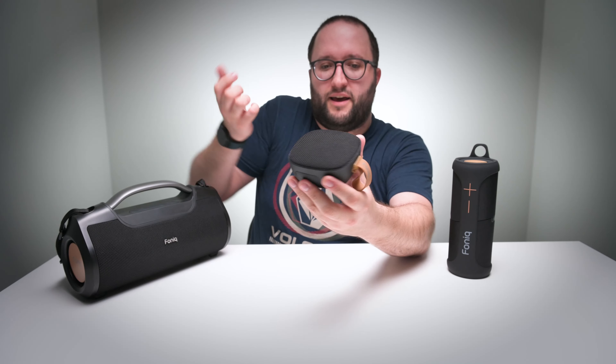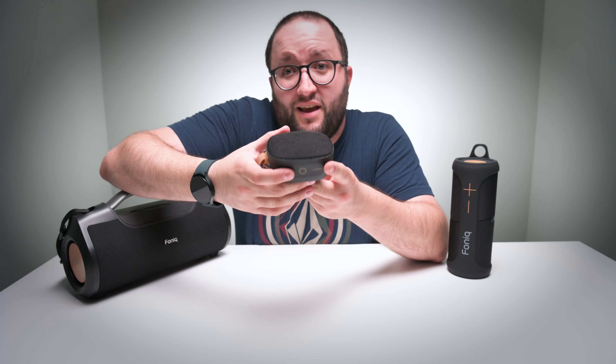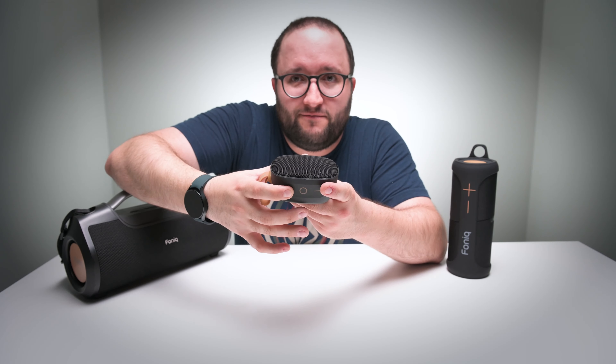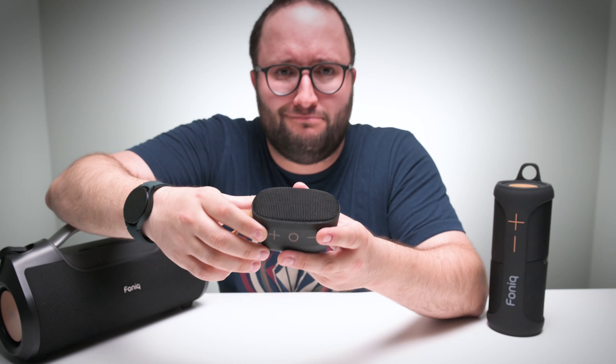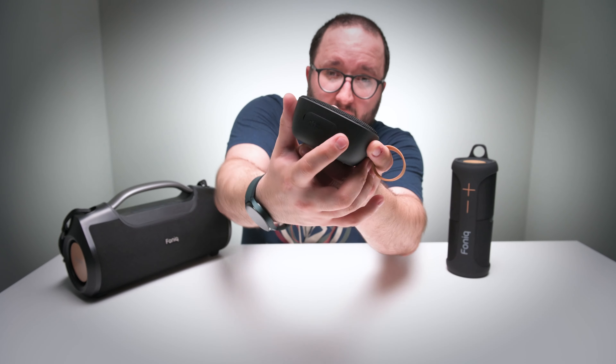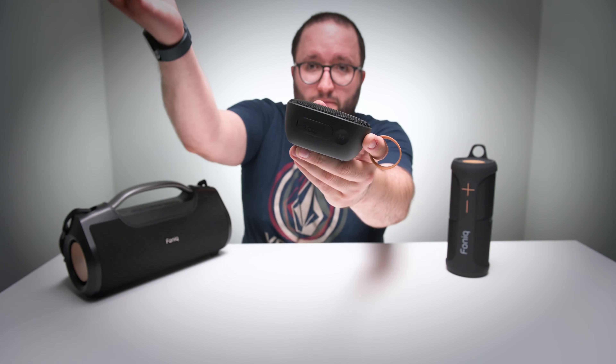To access FM mode: you turn your power on in Bluetooth mode and push the little M button on the back. It changes over to FM mode. Press the plus button to scan to the next station. If you want to go back to Bluetooth, just push the M button — Bluetooth mode.